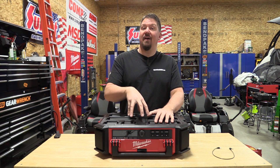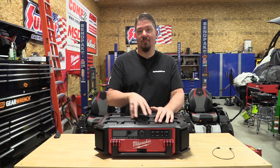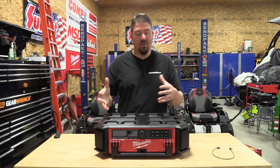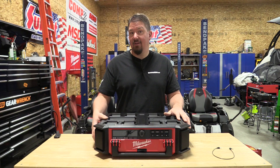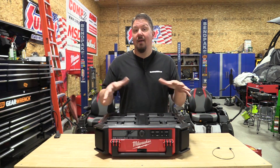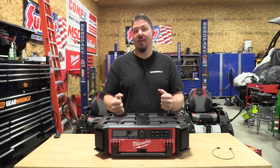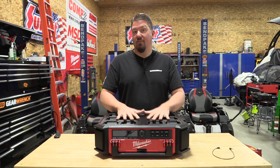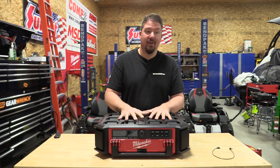You will find this Milwaukee Packout radio to be very heavy compared to other radios. I'm not entirely sure why — whether it's the charger hardware, the battery compartment, or the transformer being internal instead of on the cord. But the first thing I noticed when I picked it up was the weight. The internals must be quite robust, so I'm hoping that means it's going to last a very long time.